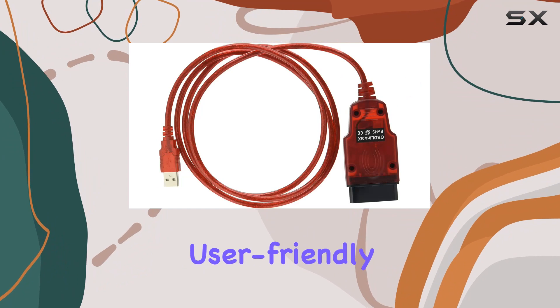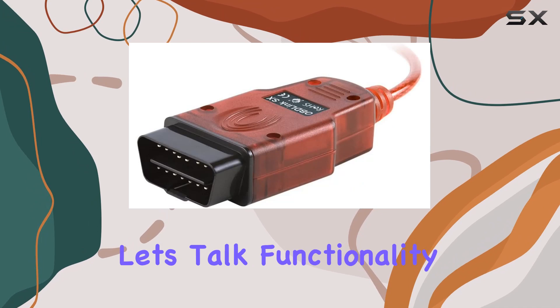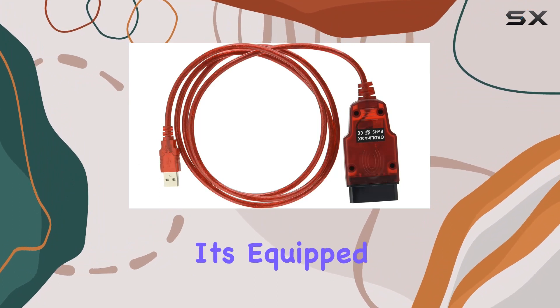The key here is its user-friendly interface, seamlessly integrating with Windows devices through a USB port. This scan tool not only reads and clears check engine and trouble codes, but goes above and beyond.